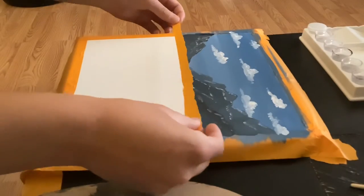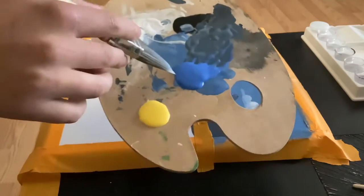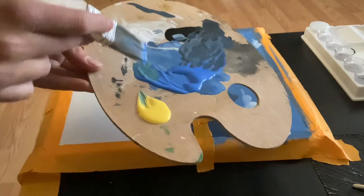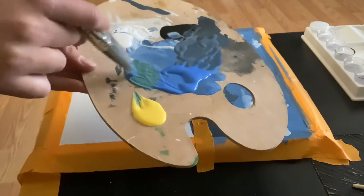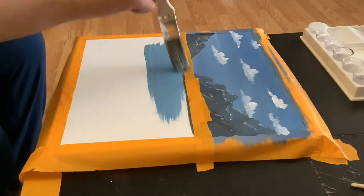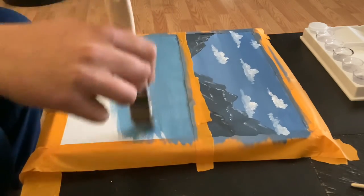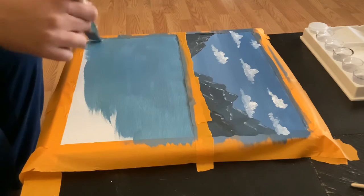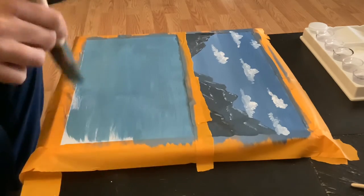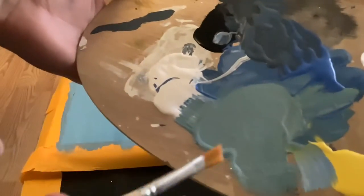Now we should let this dry, and once it's dry we're going to put a piece of tape in between so that we can create the bottom portion of this painting. We're going to combine blue and bright yellow to make an aqua shade for the lake. Just as before with our sky, we want to make sure that our lake is clear with no blotches.